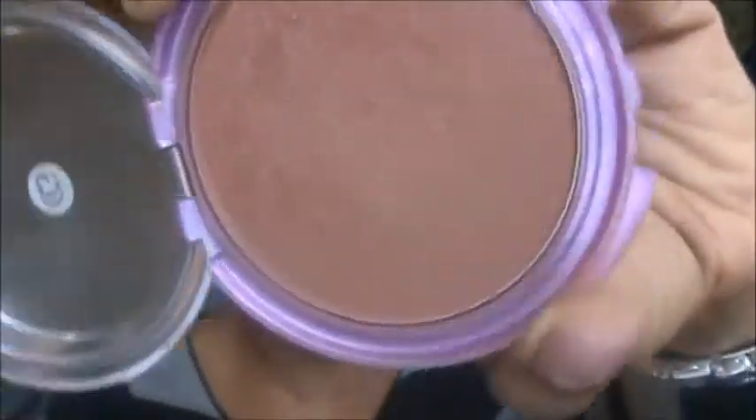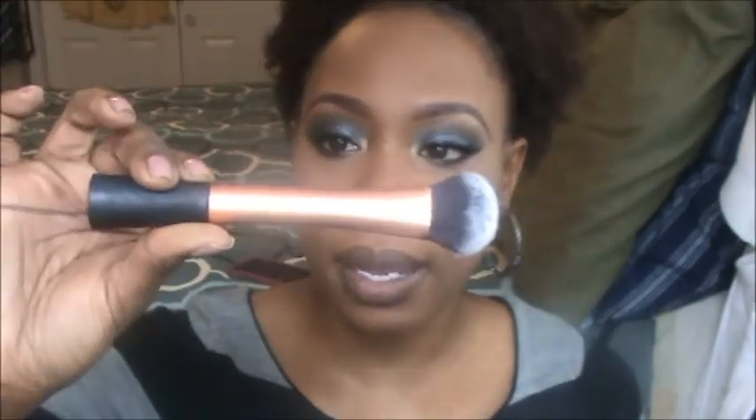Alright, foundation is already done — I'll let you know what I used either at the beginning or end. Now we're going to contour. I'm using the Queen Collection bronzer in Ebony Bronze, and I'm taking an Expert Face brush by Real Techniques, contouring right in the cheek area to make my cheekbones pop, then carrying the rest up into the temples and hairline.